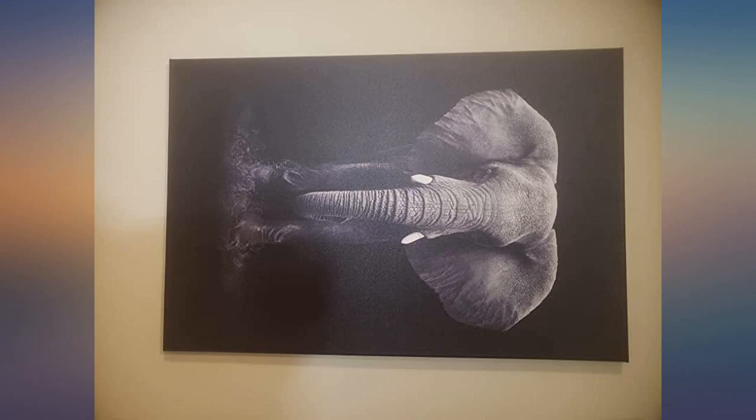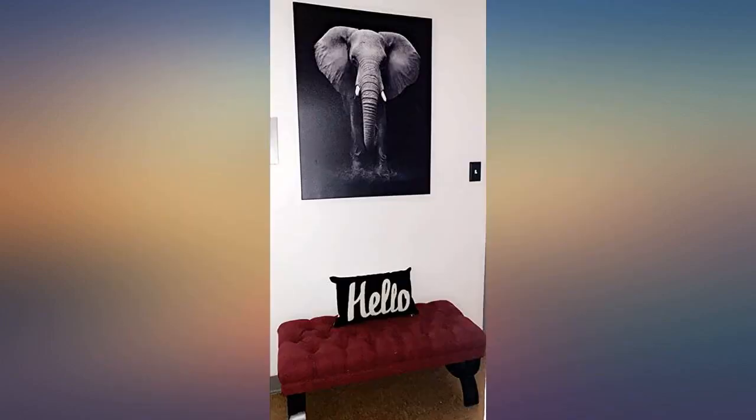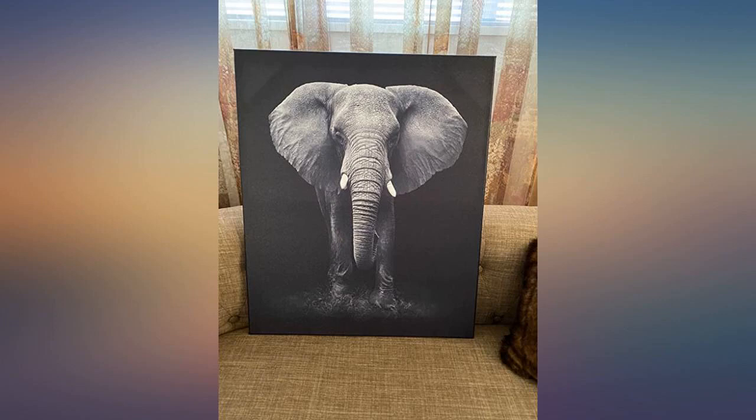The bench and pillow also came from Amazon. I love this picture, it's everything I thought it would be. It's at my entrance to my home. Love it, very peaceful.